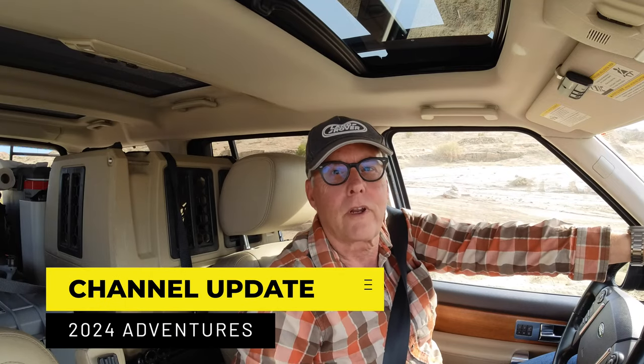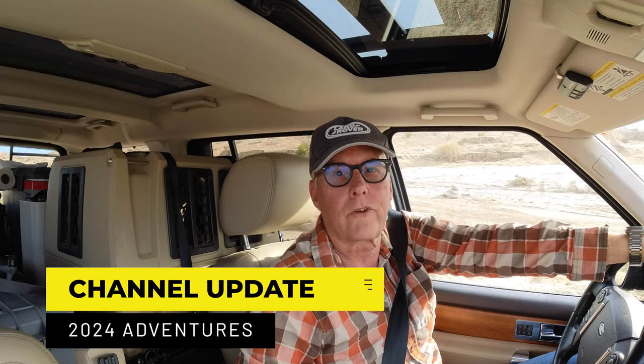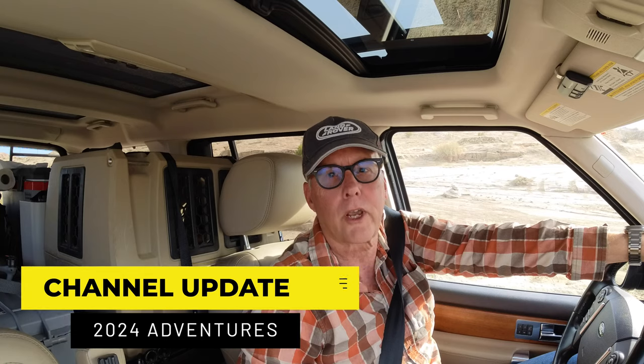Hey there, it's Jeffrey Douglas with SD Rover, and I wanted to take a few minutes to do a 2024 update video of what you can expect from the channel.